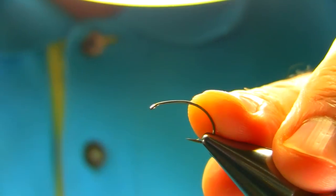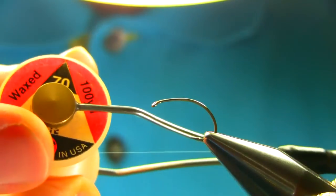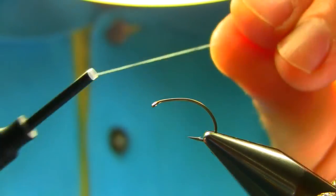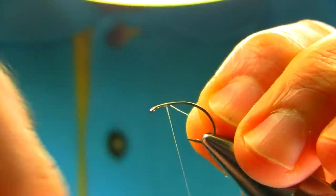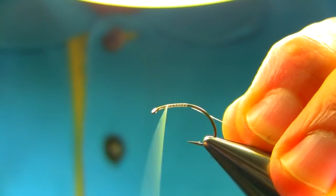The hook I'm using is size 10 B110 and the thread is UTC 70 white. I'm going to start just about from there, go halfway, and then come back up again.